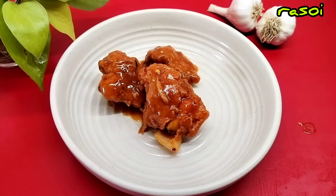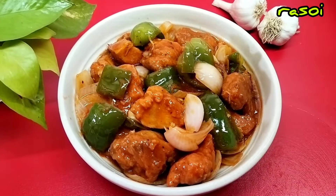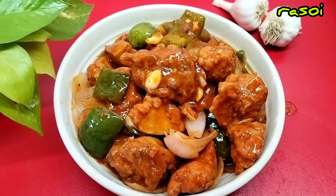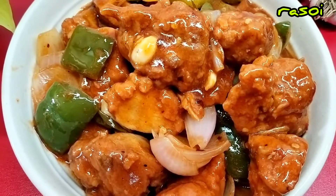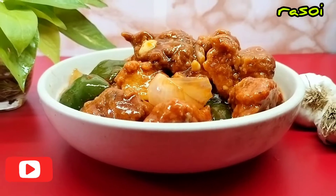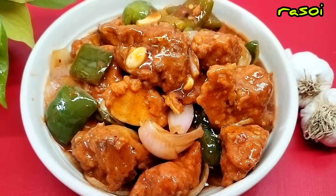Please comment below how you have enjoyed the recipe. Thank you very much for watching this video, thank you so much for supporting us. See you in the next video. Bye bye.